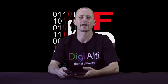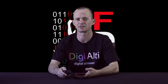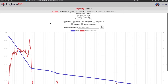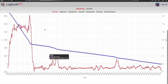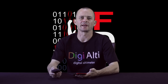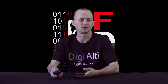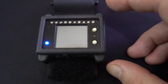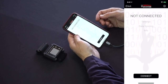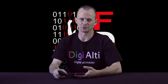We have a whole other instructional video on FDS Logbook, so if you're going to be using the logging capabilities of Digi-Alti, you'll definitely want to take a look at that. When you're finished using the app, you have three options: you can let the Bluetooth time out automatically after two minutes, press and hold one of the buttons to turn it off, or press disconnect on the app. It's very user-friendly and avoids any possibility of accidentally leaving Bluetooth on.